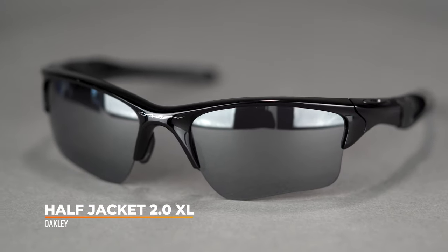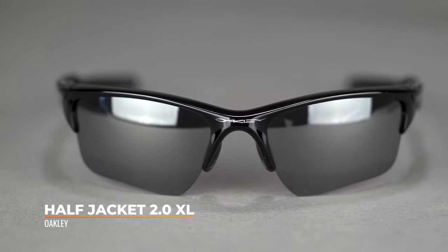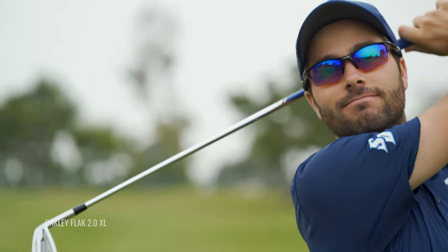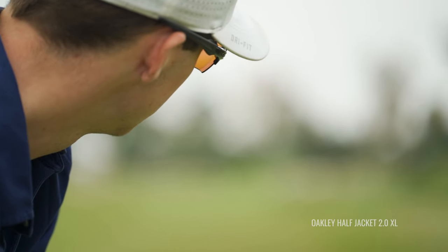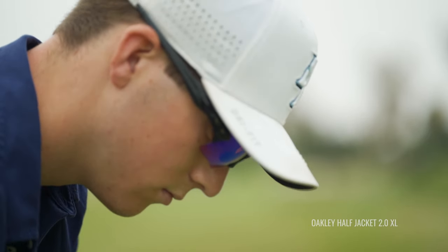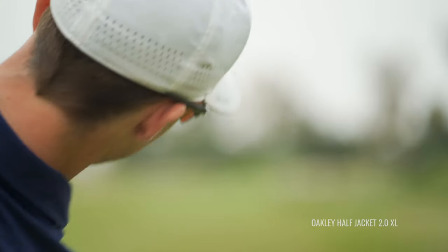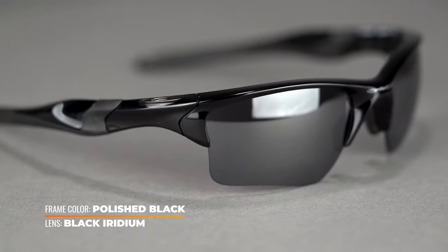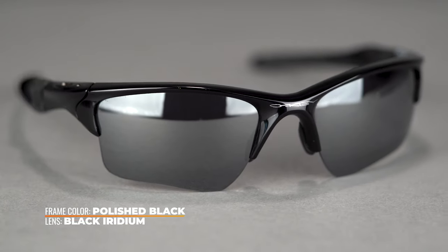Next up, we have the Half Jacket 2.0 XL. Something to note: the XL doesn't mean extra large — it means extended lens. There are two different shapes in both the Flak and the Half Jacket. The XL gives you a little more depth, which I think is better for golf, and a little more peripheral coverage. This frame is slightly smaller than the Flak but has the same functionality — everything you get out of the Flak 2.0 you can get out of the Half Jacket 2.0, just in a smaller form factor.